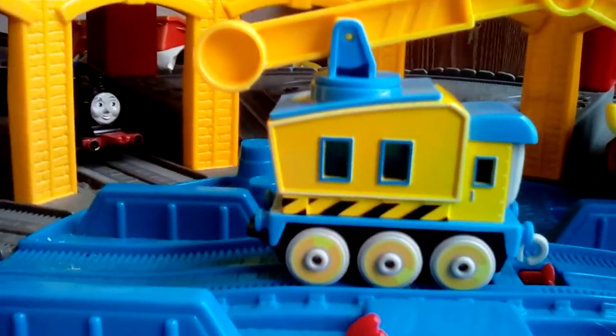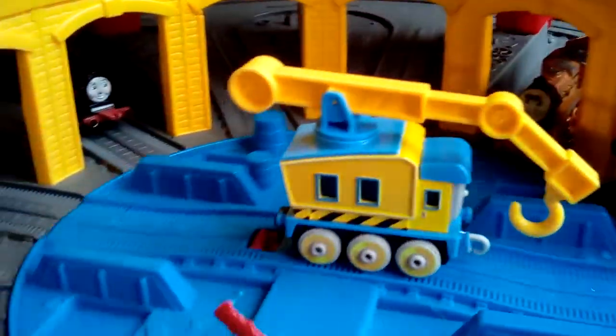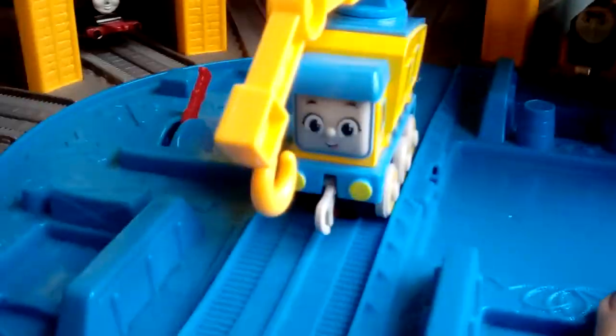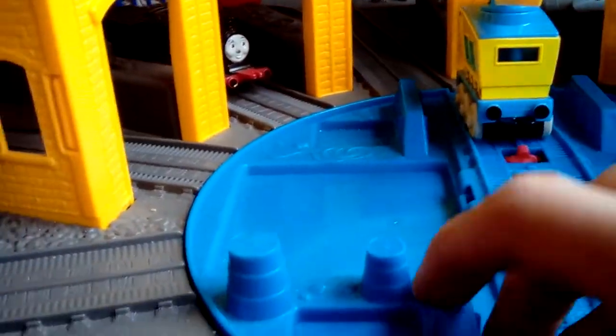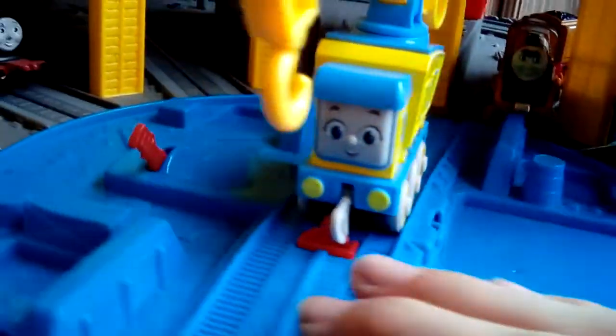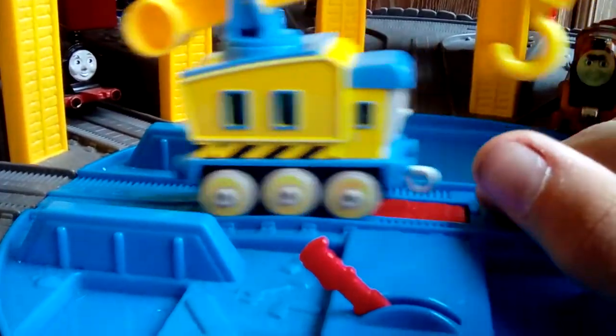Here we have Carly. Wow, she's big — she's absolutely huge. Let's get a 360 of her. There's her face. Overall, she's a really nice engine. She was on discount from my local Entertainer toy shop, where I bought her. She usually goes for £10, like all the other larger engines, but all the large engines were on discount for £7, so I decided to get Carly.